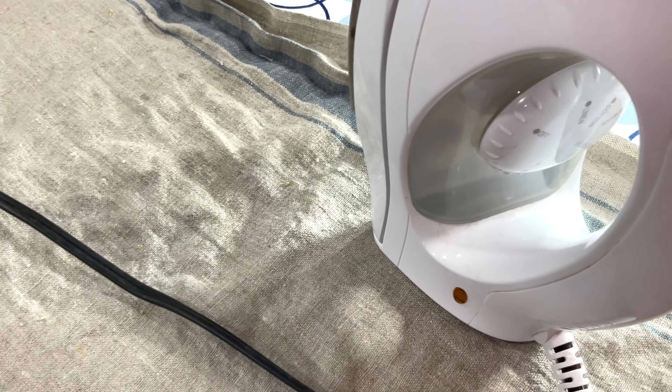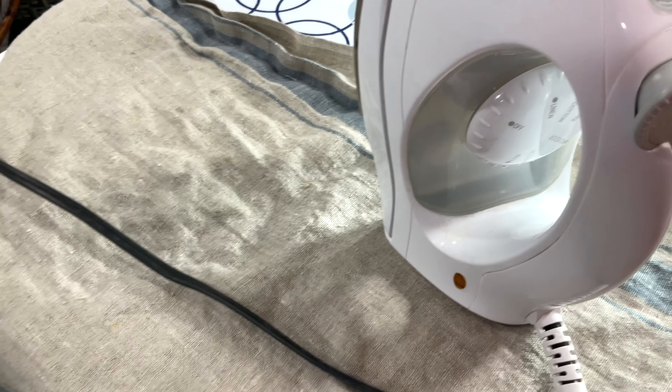Next, iron your fabric. If you take it out of the dryer while it is still damp, this step will be much easier.